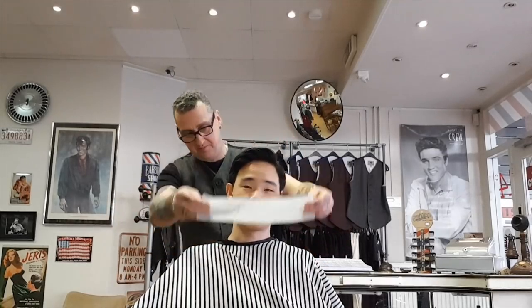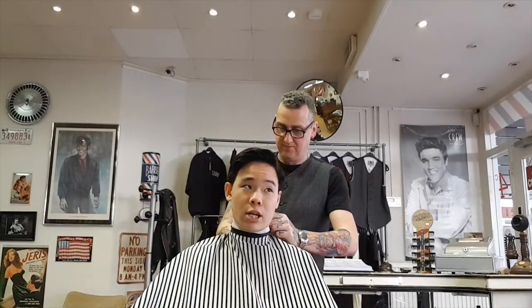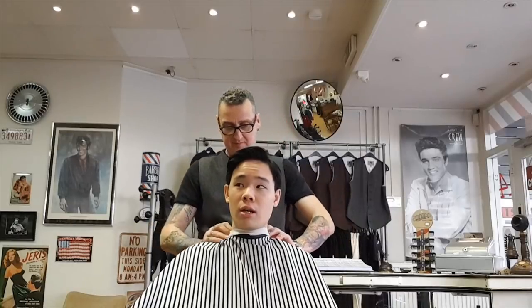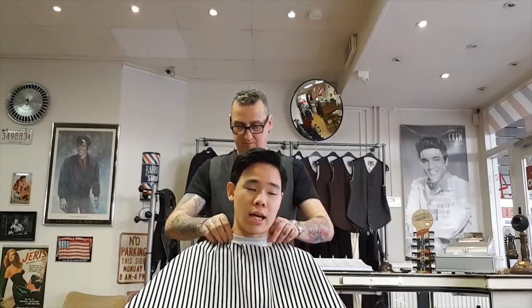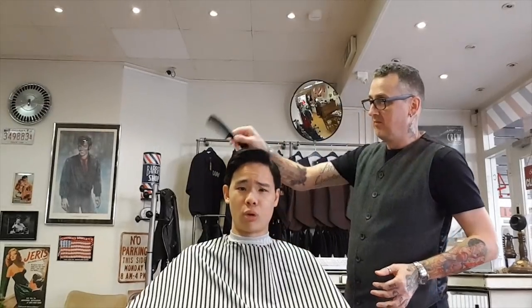In case you guys want to know what my hairstyle is called, you can call it the vintage side part, but it's mainly known as an executive contour. It's best if it's tapered for a more classic look. You can also twist it up with a ducktail or duck's ass, but personally I don't do those because they really don't suit my hair type, so I just go for a really classy taper.